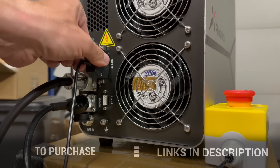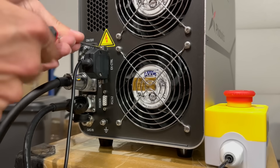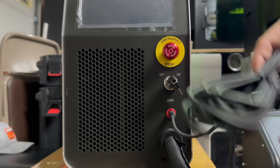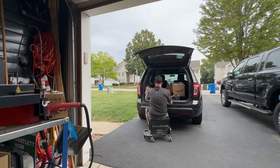Links to purchase will be down below with the discount code. Setup is very easy because everything is keyed — it can only go in one spot, so don't force it. Right now I'm attaching the ground clamp, and it literally only took me about five minutes to set up everything. Very simple.